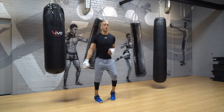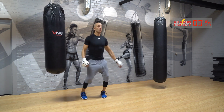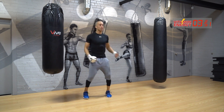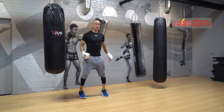All right guys, let's go. Bounce around, shake your hands out, get ready for it. What we're going to do in today's workout, again, is build up first after your warm-up with boxing combos, and then put up your Tabata rounds.